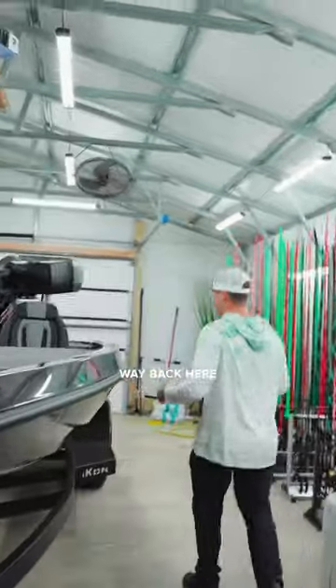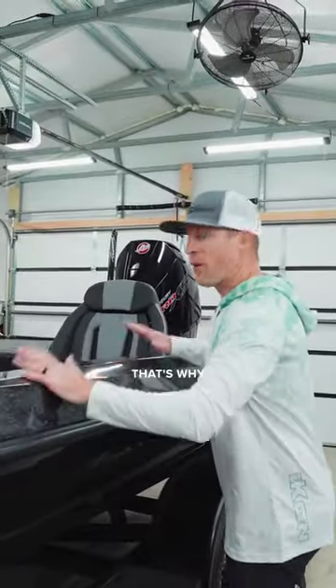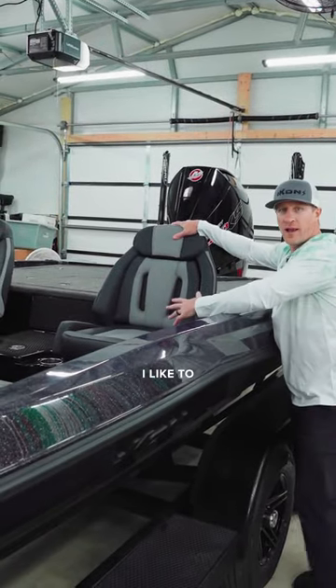Bring it all the way back here. Don't worry about this — this is going to keep you dry, that's why we got this. And then you have the seats. These are basically like Ferrari seats — that's what I like to call them.